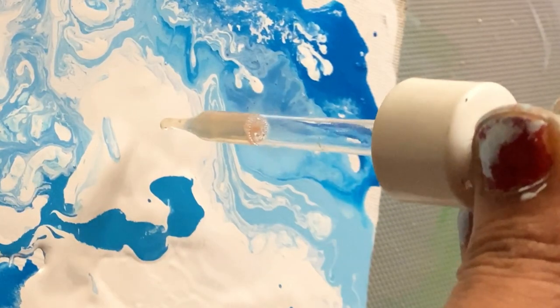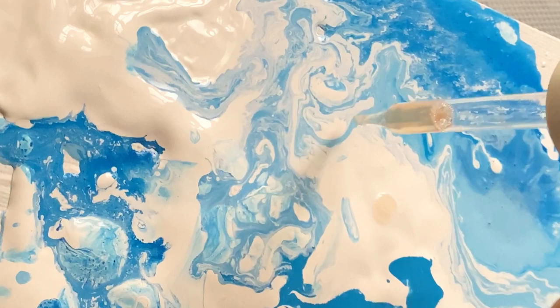And here comes the rubbing alcohol. I love the effect it gives.